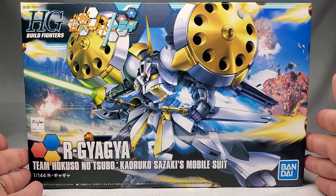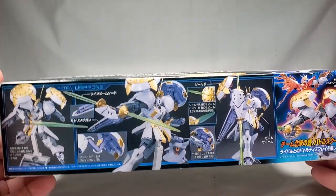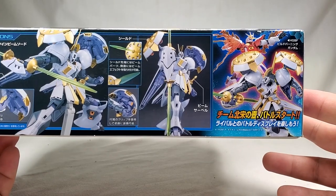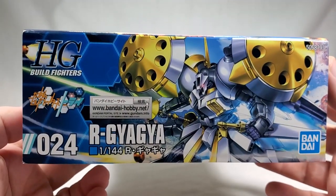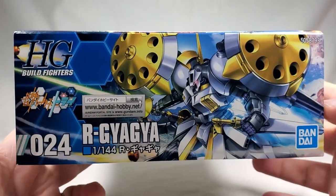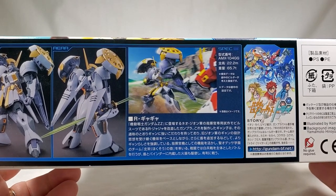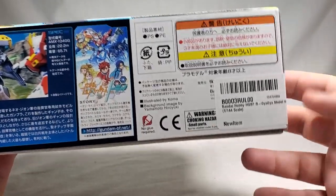We got the blue Bandai logo on this, because this is a reissue done under the Bandai Spirits brand. On this side, we got some painted shots of the kit. Now, this was initially put out before they started putting English stuff on the boxes, so all Japanese here. On this side, we got the same illustration as the front. We got the number 024, R Gyagya, Build Fighters Tri. Then on this side, another really nice looking painted shot, some information about the suit and the story, and the usual warning information.